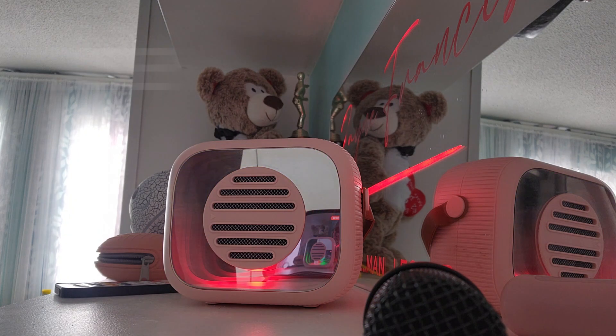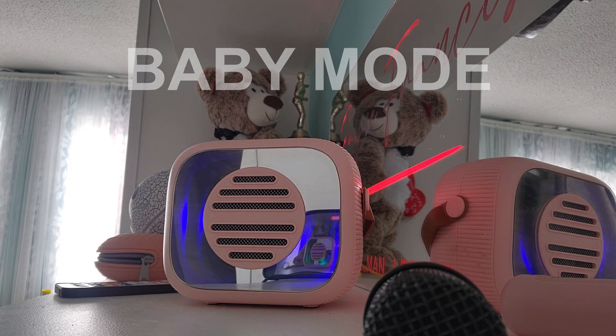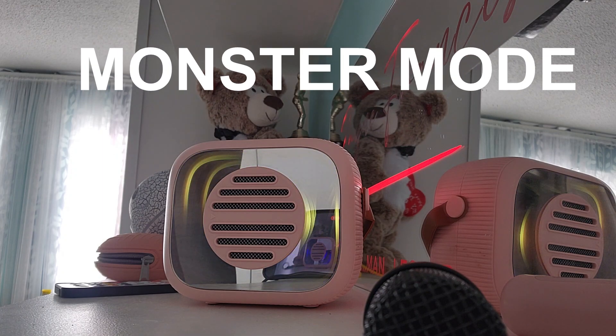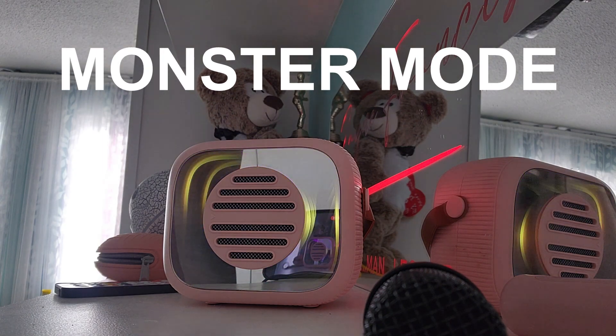Male voice mode — this is a baby, not a monster. Let's go and switch this from a little baby to a monster. Monster voice mode. So this is the monster, and I think it's a great way to distort your kids' voice.